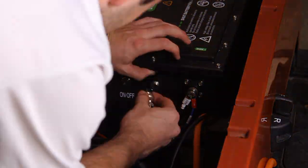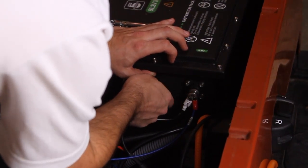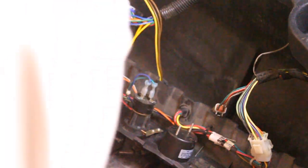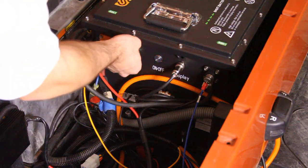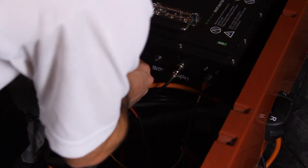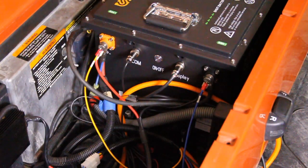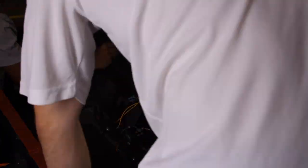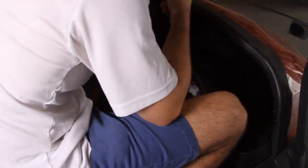Connect the 1.44-inch charge indicator by plugging it directly into the battery. After drilling a hole in the cart's dash to accommodate the charge indicator, connect the other end of the indicator cable securely to the back of the display screen. Next, connect the CAN communication cable to the battery. Then reinstall the dash panel, carefully routing all wires back into their original positions and securing the panel using the original 2 T30 and 1 T15 screws.